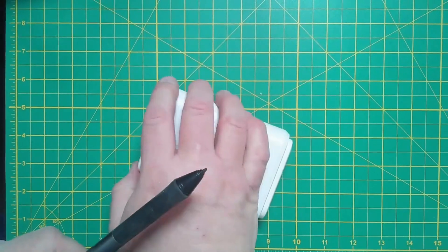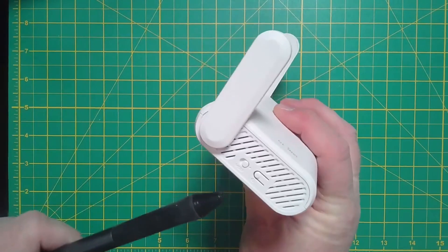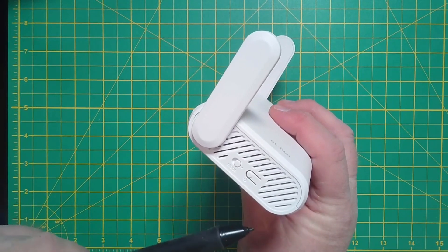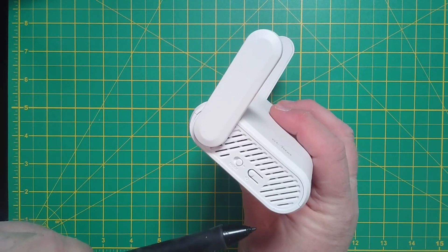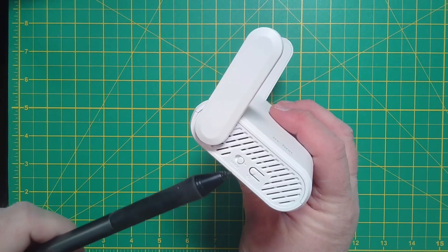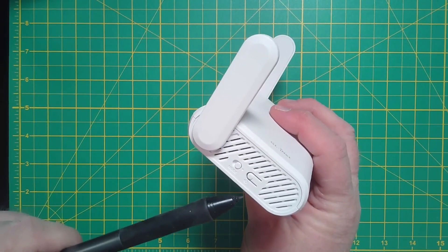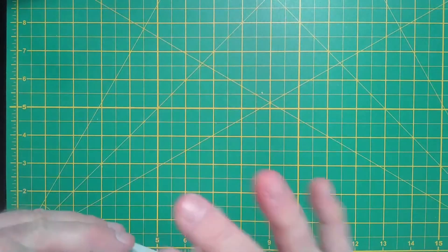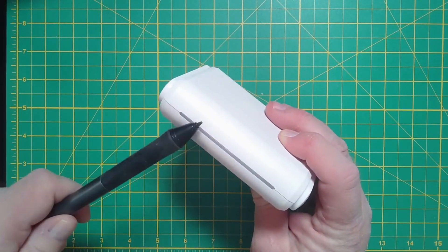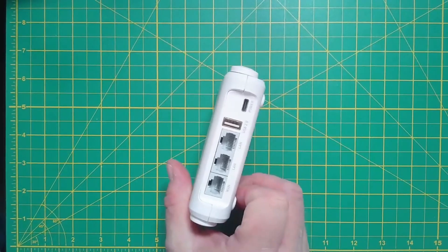On either side we have antennas that come up. On this side there's a little mode switch to turn VPN on and off — you can set VPN up on here, connect multiple devices to it, and toggle VPN with just that one switch, which is a nice feature. There's also a button for factory resets and resetting the router. On the front there's an LED behind a line that lights up to indicate when the unit is on.